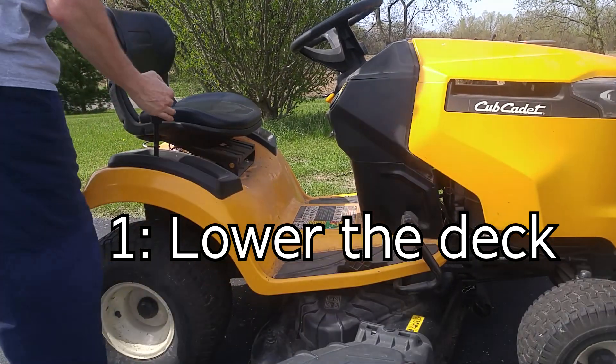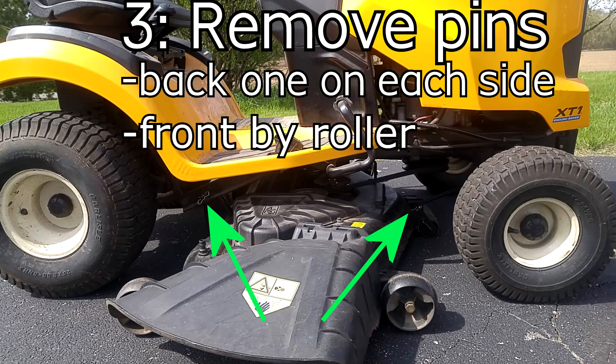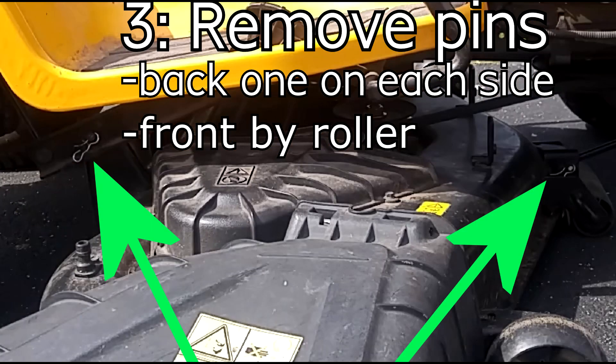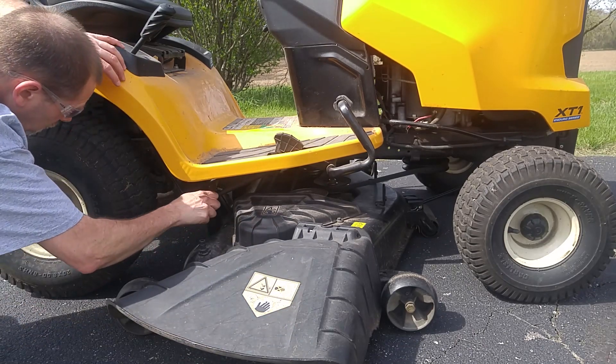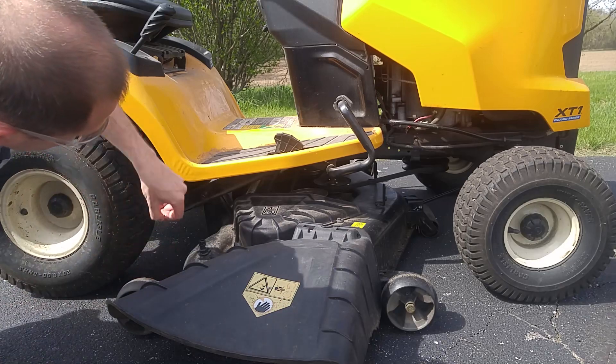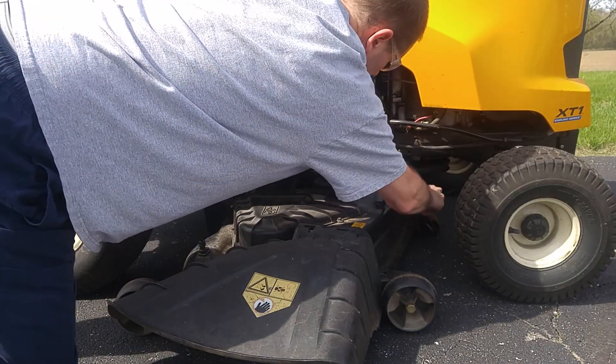First, we're going to lower the mower deck all the way down to the ground. Next, we're going to remove the three pins — there's one in the back on each side and then one in the front. You may or may not need pliers to pull these off; sometimes they come off easy, sometimes they don't. Get the one on each side and then the one in the front middle.